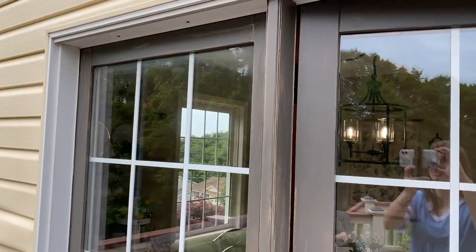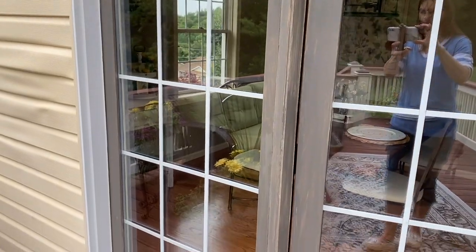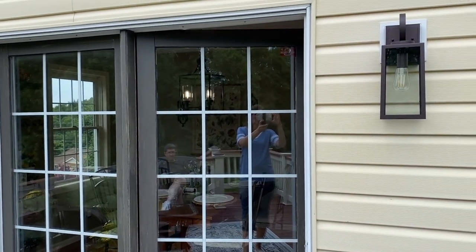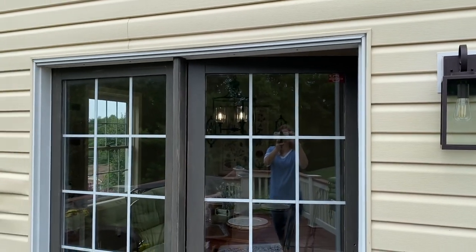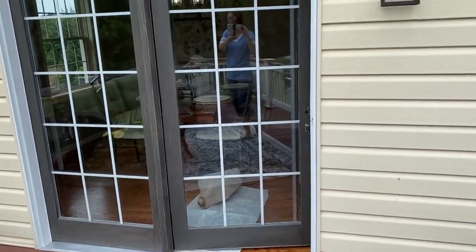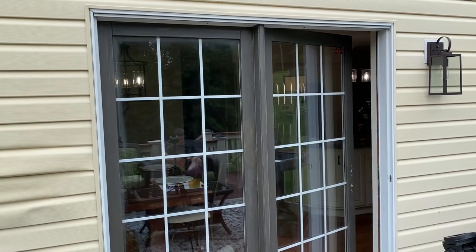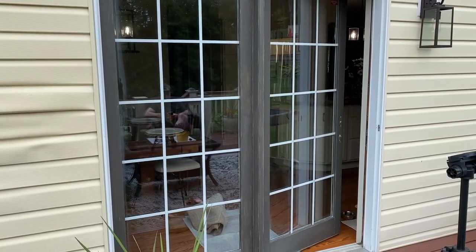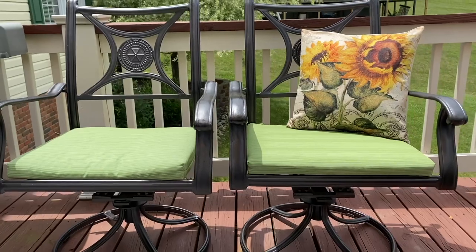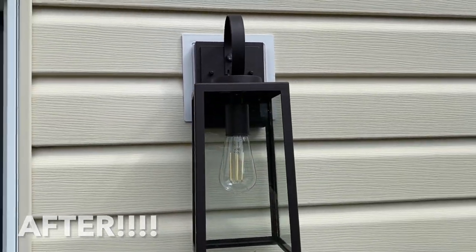We just got done with the first coat — we're going to need maybe two to three — but I'm loving how it looks. I think it really gives it that farmhouse look, and I love how it looks with our new lighting fixture. Here are the before and after shots of these completed projects. I have to say I am in love with each and every one of these budget-friendly upgrades. I'm amazed that these simple changes made such a dramatic transformation.